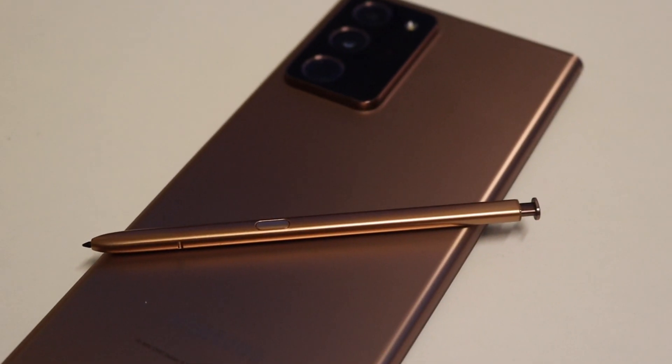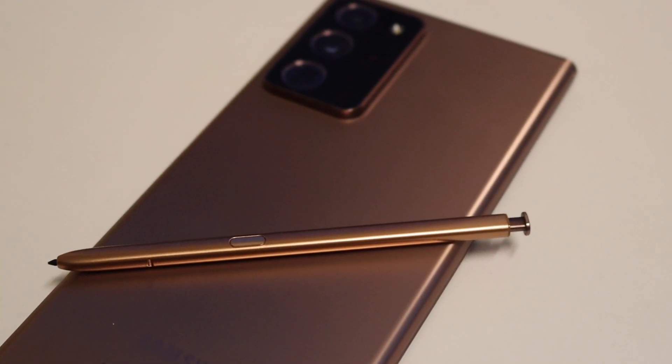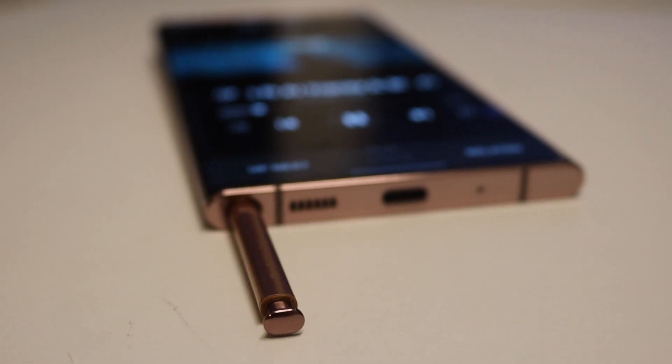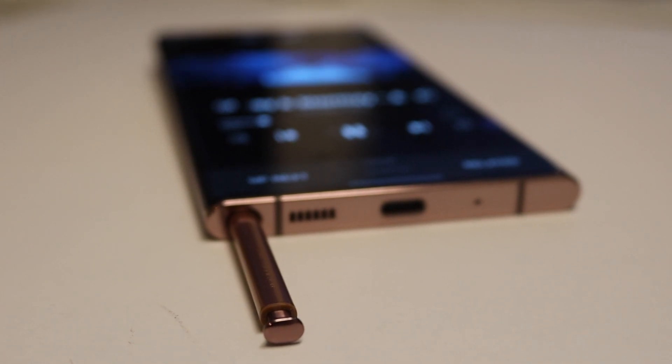One last minor picky point for me is the fact that the S Pen has moved position this year, which I just can't get used to. I still keep going to put the S Pen onto the right side of the phone instead of the left.